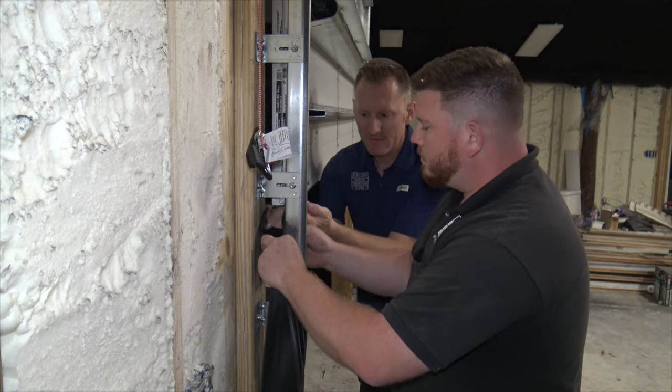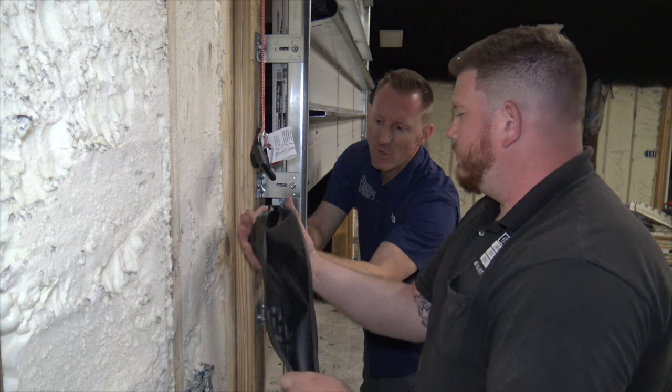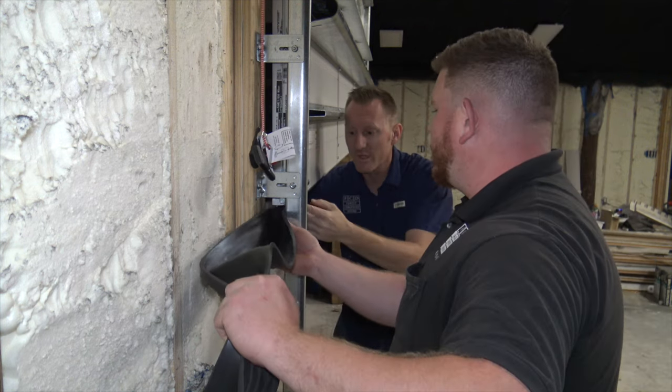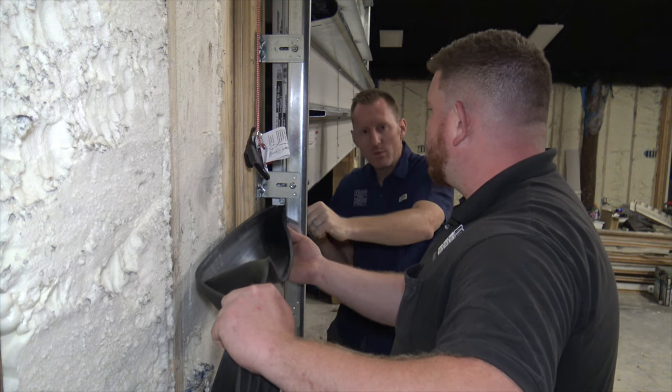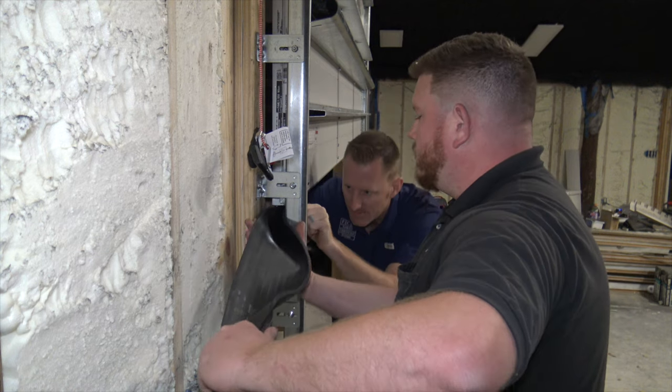Cam's going to line up these keys into the tracks on the bottom retainer. He's going to start it and then you're just going to hold the bottom seal and keep it cupped while the other person slowly pulls it through. If it's really stiff or sticking as you're pulling it through, you can spray it with a little bit of lubricant and that'll help so that it won't get stuck as easily.